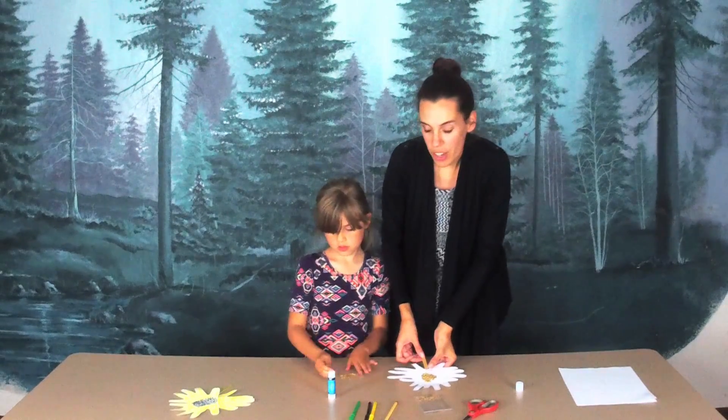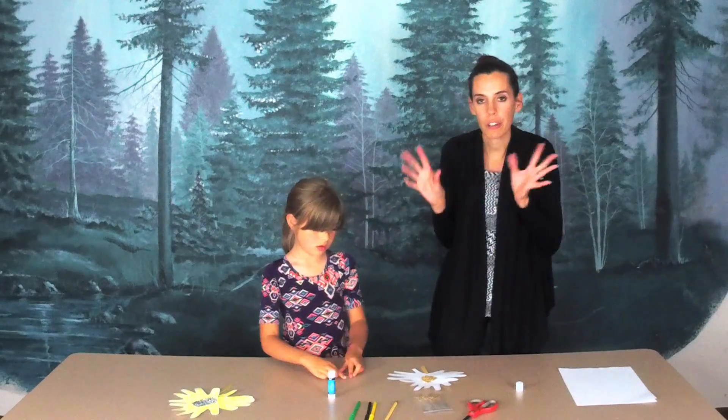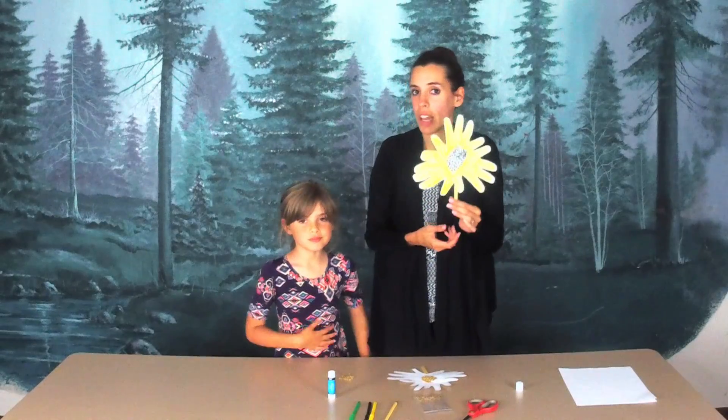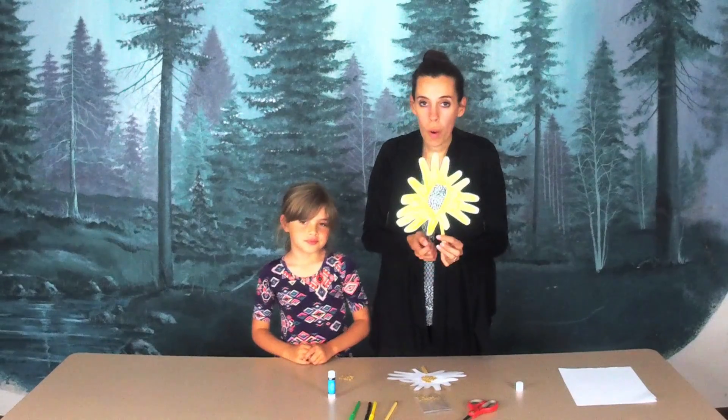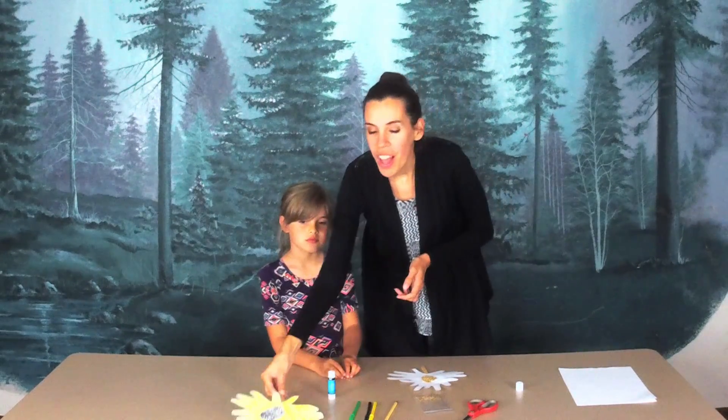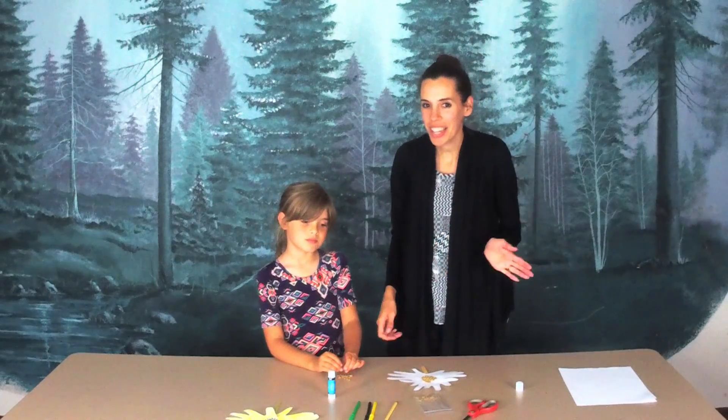Let it dry — you need to let it dry until the sunflower seeds are fully dry. And then you will end up with a sunflower like this, or your sunflower will have the sunflower seeds glued on right here. Thank you for joining us for craft time today. See you next week. Bye!